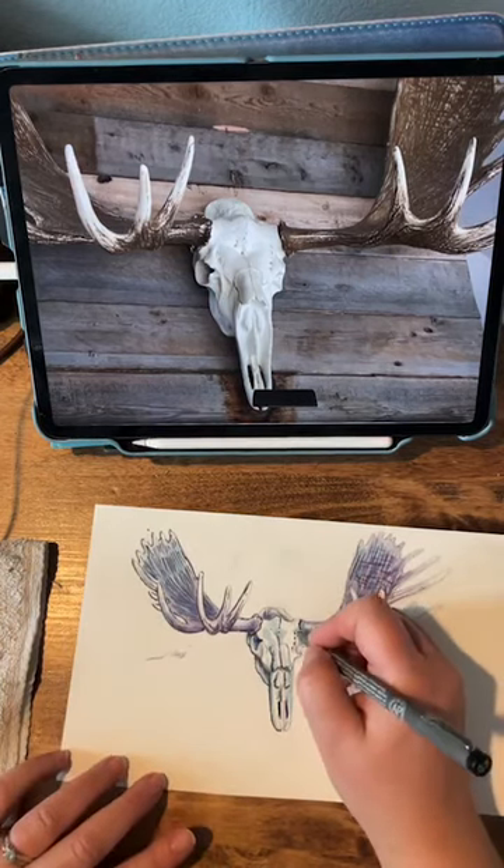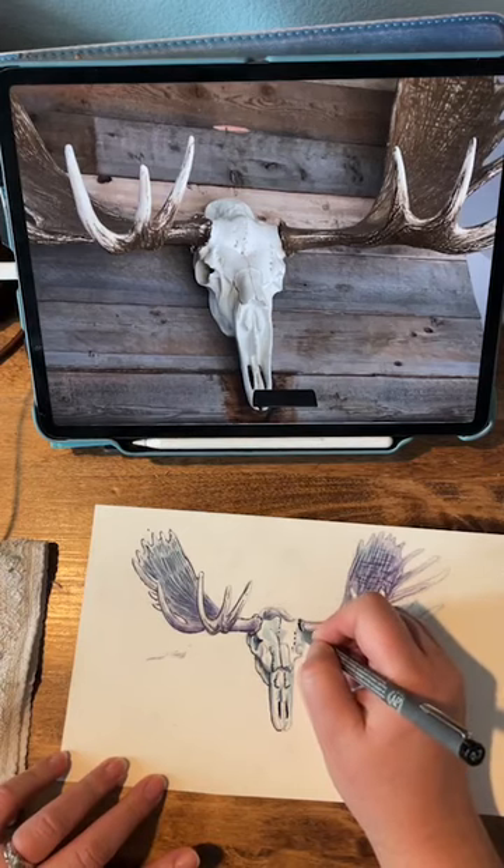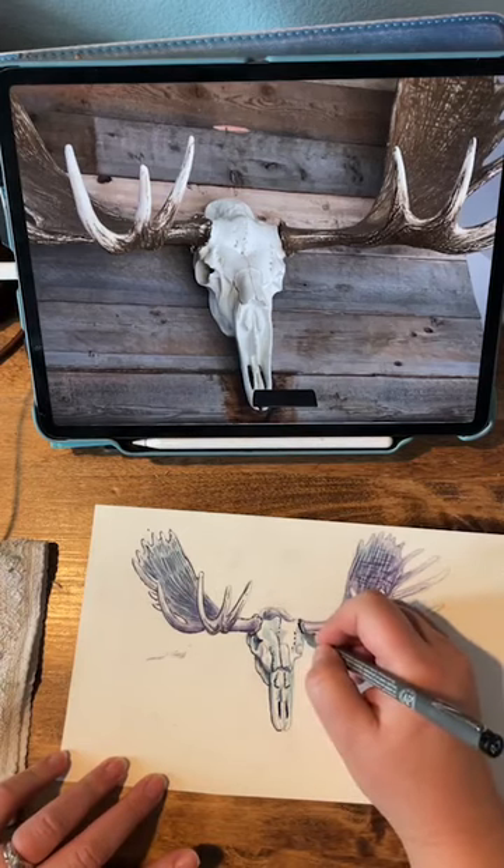Sarah said she likes the ink over the watercolor. Well, this is a great idea — thanks for suggesting it. It kind of really makes things pop, doesn't it?